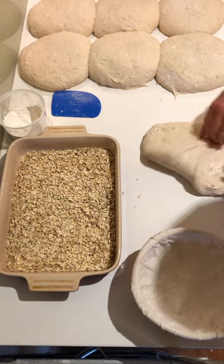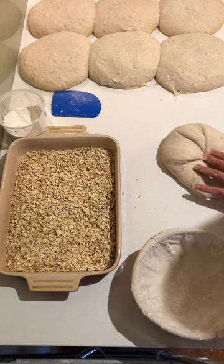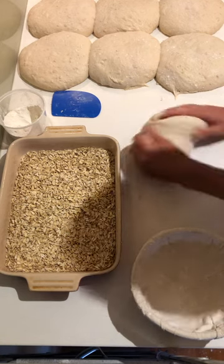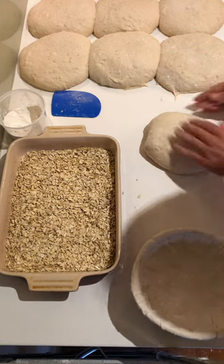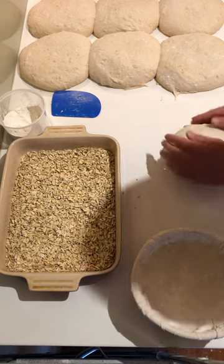Relax it out and then I'm going to shape a round loaf, so bring the edges in one at a time until I have an oval, flip it over, and then just do a little bit of this rotating to build some tension.